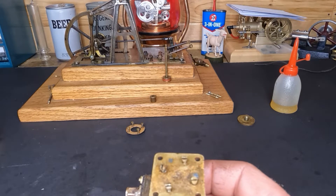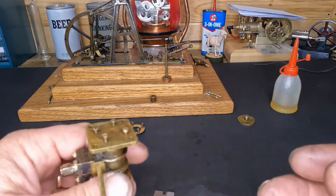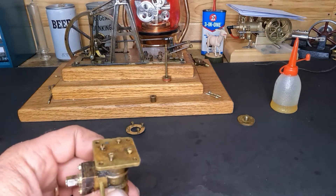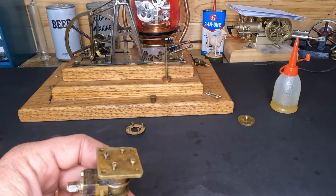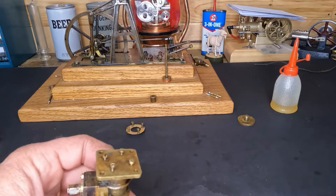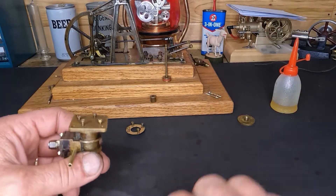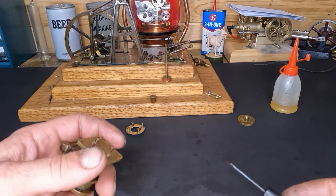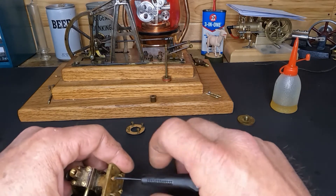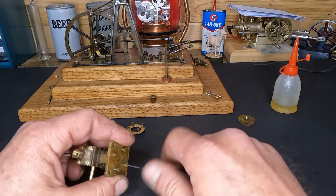I owe you guys an apology for that last video on this engine. I changed the settings on the GoPro and didn't realize it was wrong until I got in and edited it — and it was just not good. But when you're working on stuff like this you only get one shot to take it apart the first time and show everyone. I double-checked and hopefully the settings are right again this time. I am sorry. So let's get these screws run down.